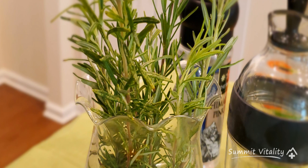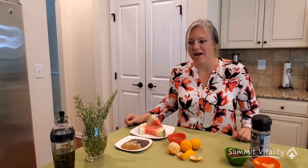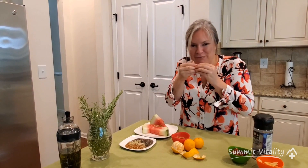Our featured herb today is going to be rosemary, or Rosmarinus officinalis. Rosemary is really fabulous for improving circulation to your brain — wonderful for dementia and memory. Sometimes in school, what we would do is rub the rosemary and then smell it before a test.